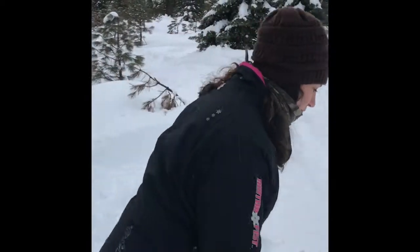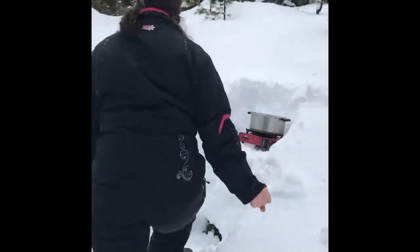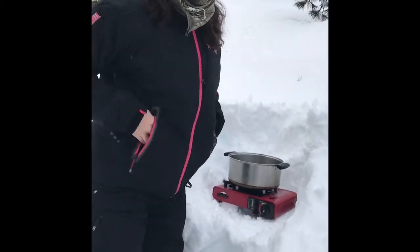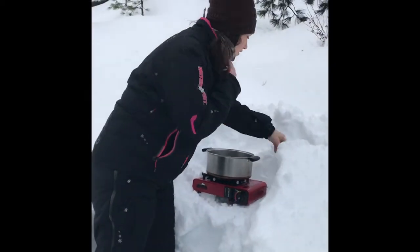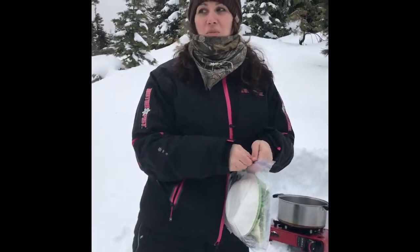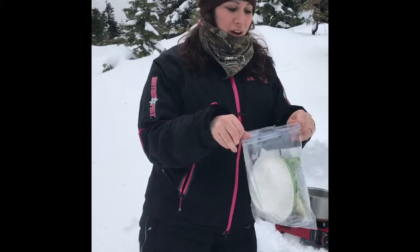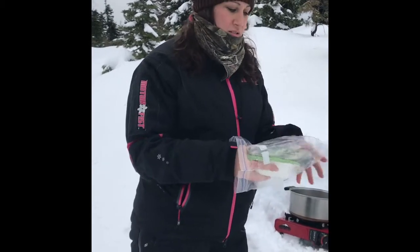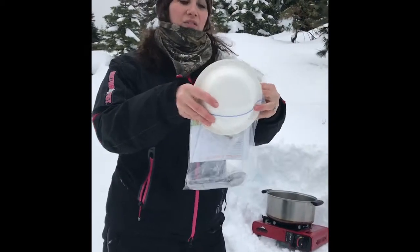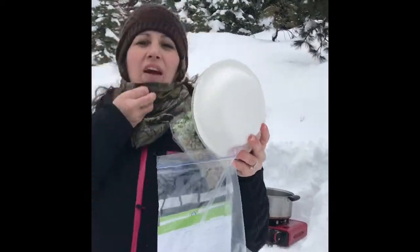We're up here in the mountains — the boys are behind us somewhere snowmobiling, they've got all their fun stuff going on and they're hungry, so I'm gonna make them some food. I've got my bag of goodies — it's probably kind of windy so I'll come a little bit closer.